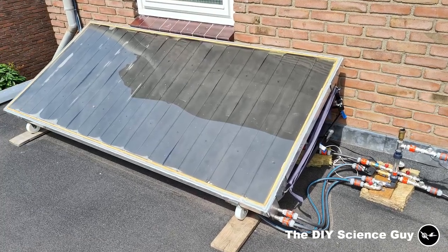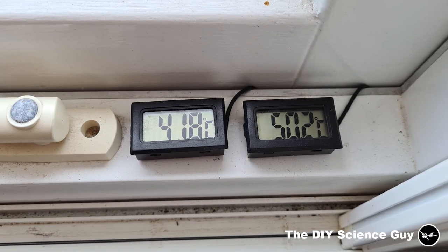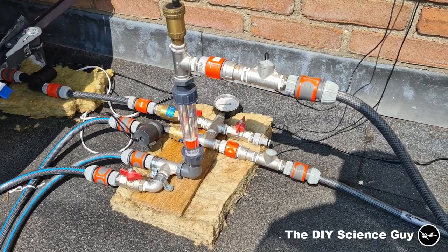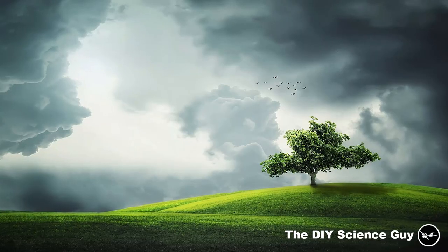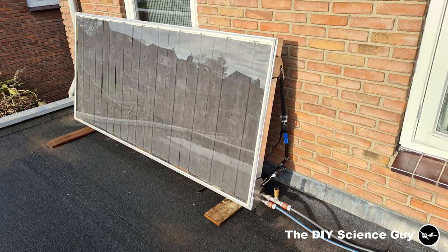I did all the solar panel measurements when it was about high summer. Ideally I would have tested it on the 21st of June, but the week before and the week after was very cloudy, so I eventually got a good reading on the 27th of June. First I'd like to show you the difference in the angle of the panel between midwinter and high summer.